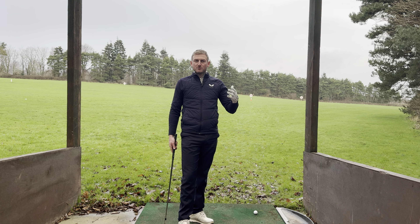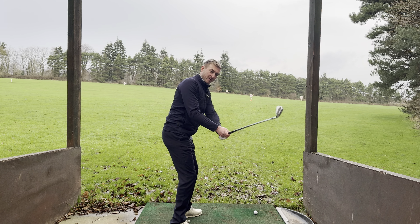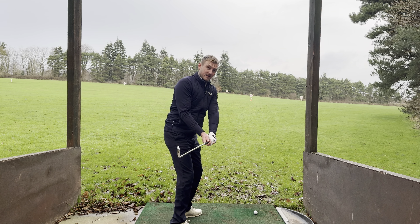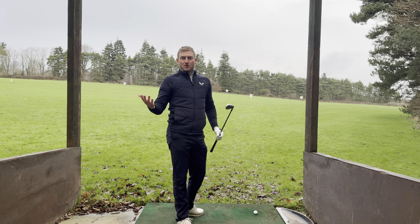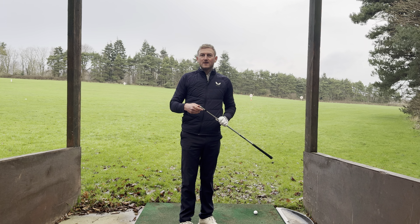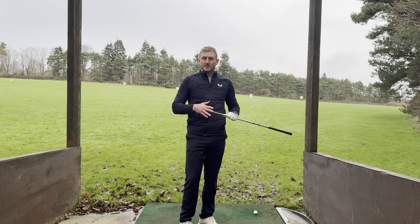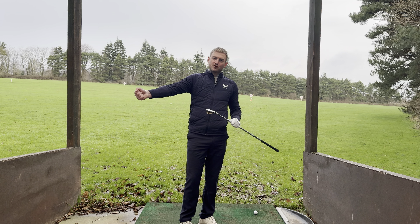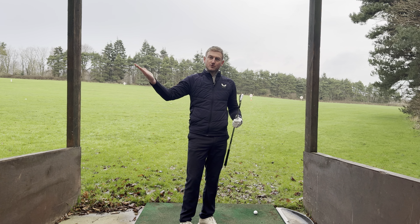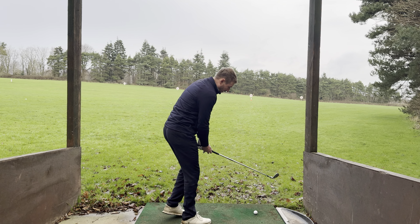Now there are many different drills and feelings to get you to feel like there's less of this movement, to feel like we either shallow the club or deliver it more from the inside or square into the ball. A great way to simplify this going into the 2024 season is understanding what the trail arm does and contributes to that movement and how we can move it a little bit differently.